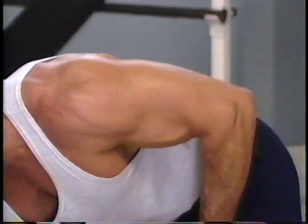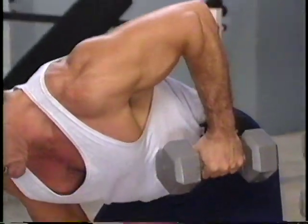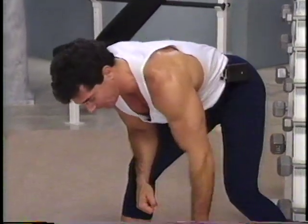Again, one, two, squeeze to the lat and release. Two more, squeeze up and release. This is the last one. Up, two, squeeze, hold and release.